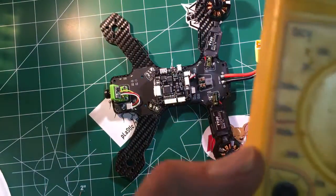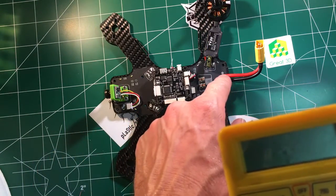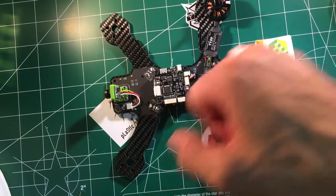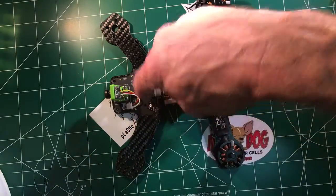What we're going to do is we're checking continuity. In other words, does the positive from your battery lead make it all the way to your positive on your PDB? That's basically what we're trying to find out — is there continuity? Is there a straight line that's connected, or are there breaks? For example, if you crash real hard, did you break one of these traces in your PDB?